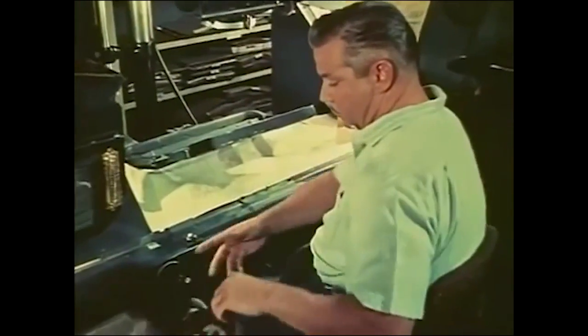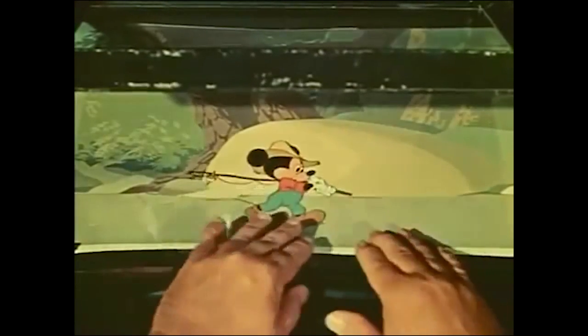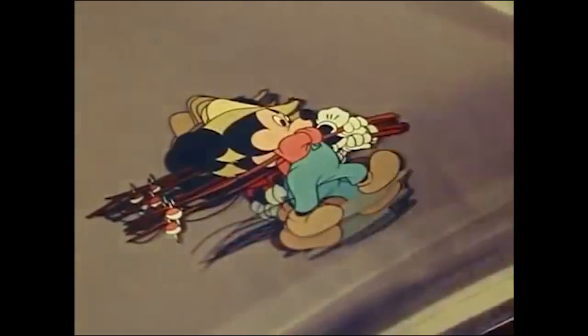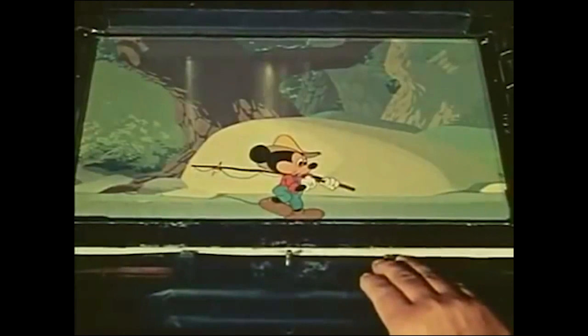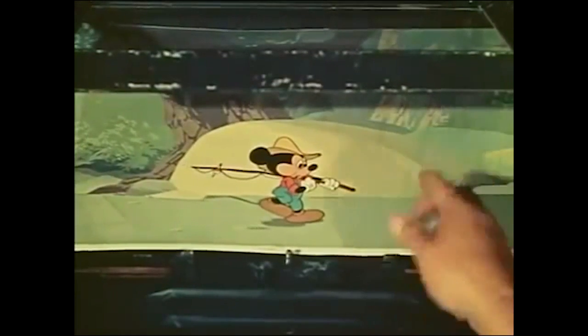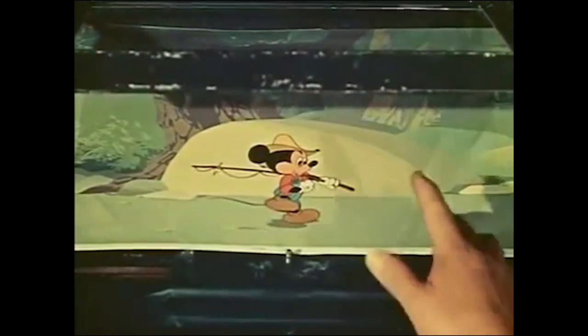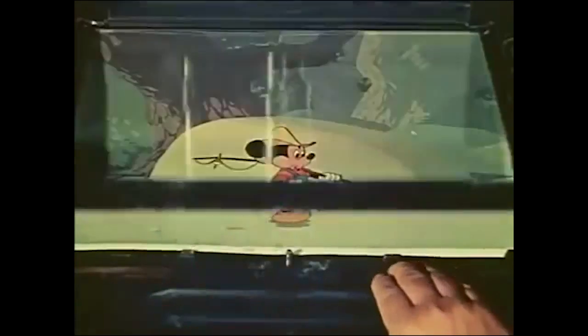Actually, the pre-feature cartoon camera was fairly simple in construction and operation, and generally very satisfactory. Here, a Mickey Mouse short is being put on film. Mickey has been inked and painted on transparent sheets of celluloid. This happens to be a panorama effect where the character will walk in one place and the background keeps moving behind him. To create the illusion, each time a new cell of Mickey is photographed, the background must be moved a fraction of an inch. Photographing each one of these celluloids of Mickey and background makes a single frame of motion picture film.